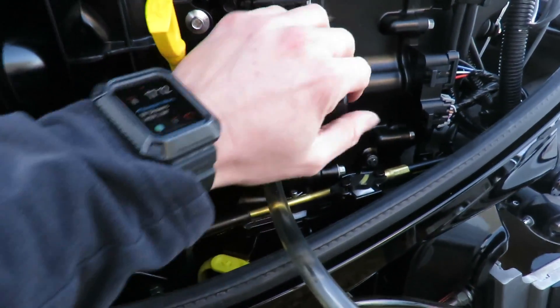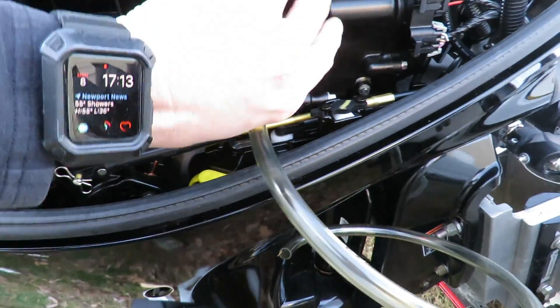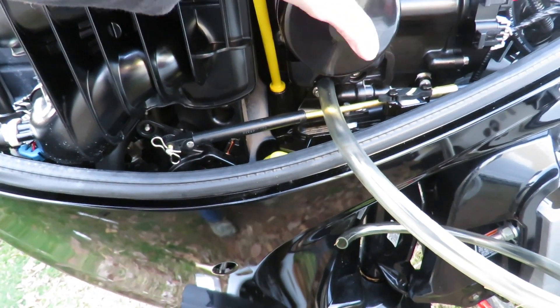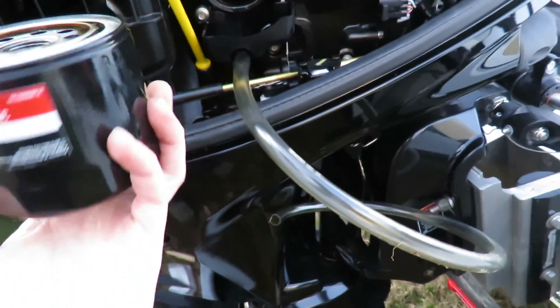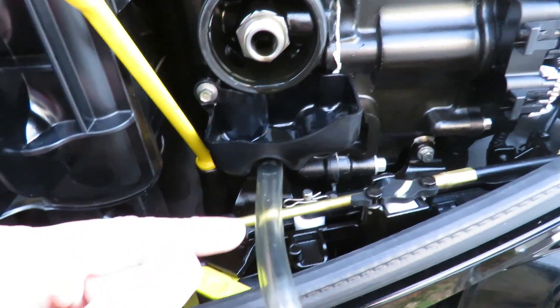Once you get it loosened up to where you can turn it with your hand, hook your hose up, make sure it's running down, and then unscrew the filter. You'll see just a little bit of oil dripping — there's really not much, because most of it has already been drained. That's what the catch pan is there for, so anything that does drip doesn't leak down into the engine compartment.